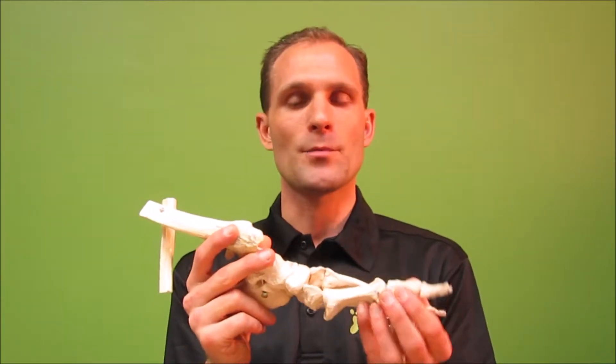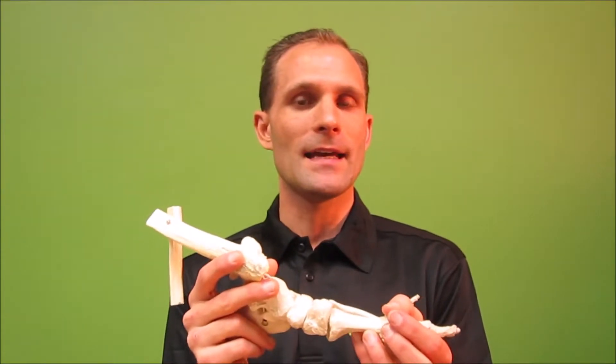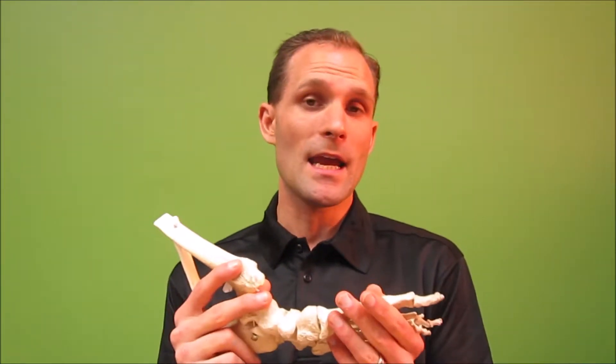If you can't move this joint properly and there's pain potentially on the top of the joint, that can lead to you walking funny. You may be walking off the side of your foot, and that can lead to knee pain, maybe hip pain, maybe even back pain.